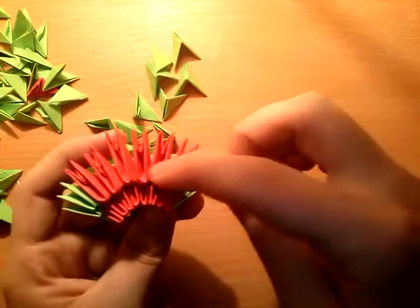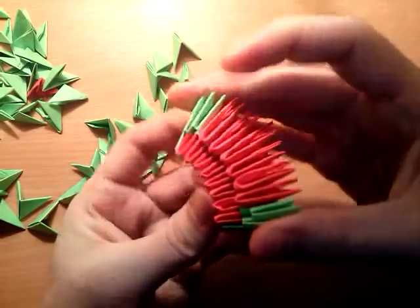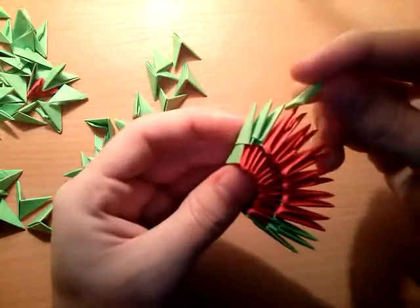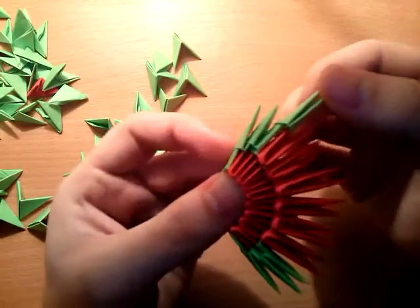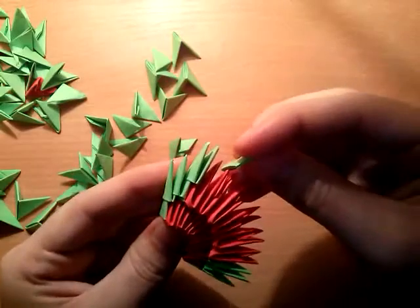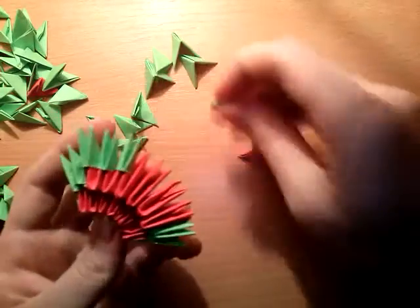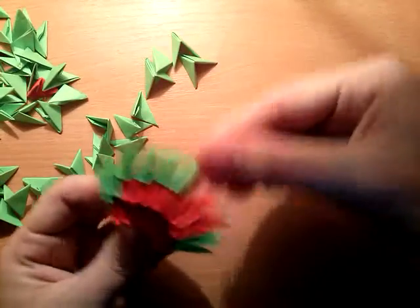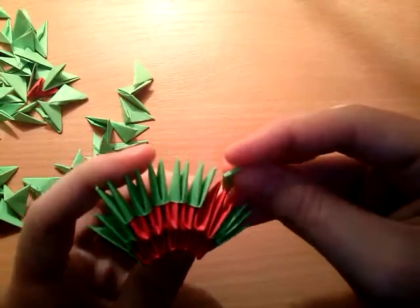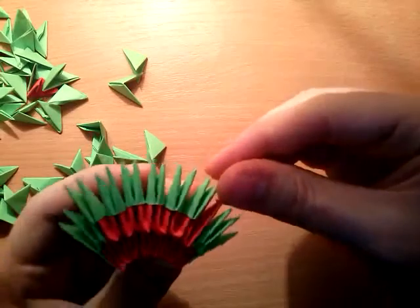Put inverted green pieces on the end, then start from here. Put the first inverted green piece and then continue with green pieces in that row, one more, until you cover all red pieces.